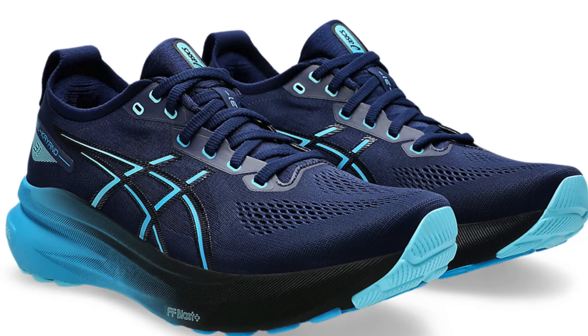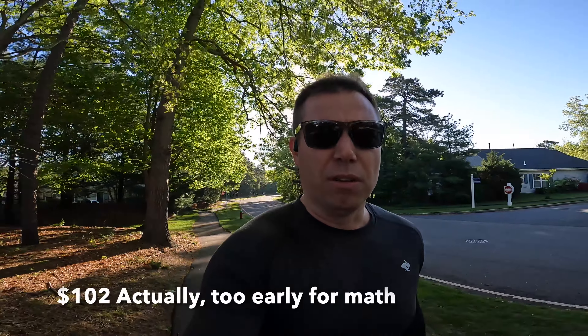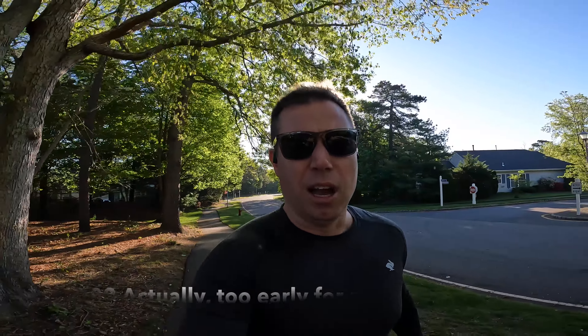Asics just came out with the Kayano 31, which has some slight tweaks — looks like they made some upper changes, but it's still keeping that same new midsole geometry. So this was the time to buy the previous year's model at a discount. This shoe is $160 new, it was on sale for $120, and then I got an extra 15% off, so I got them for like $109.